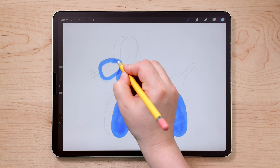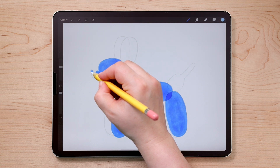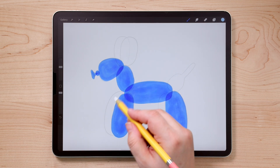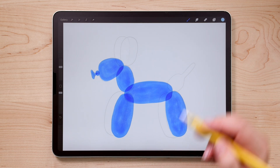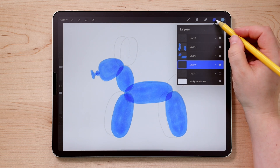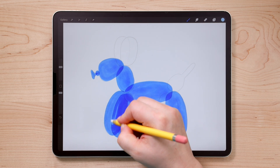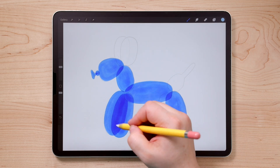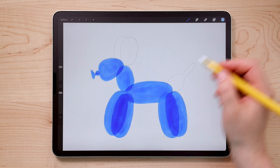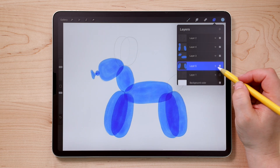I'll go ahead and color that in, and also draw in the knot and the little end of the balloon. Now let's do the other legs and the tail — we're going to create another new layer. Tap the plus sign and move it below the other layer because this layer is behind the other legs. Because the other leg layer is set to Multiply, this darkening effect is already happening. But the body layer is not set to Multiply, so I want to make sure all of these layers are set to Multiply — otherwise we won't get that darkening overlap effect.